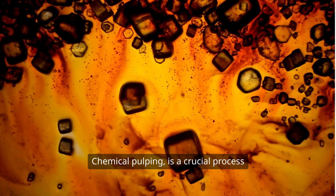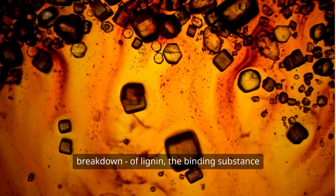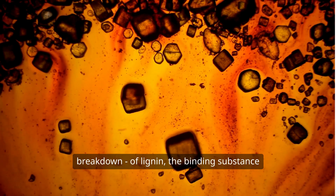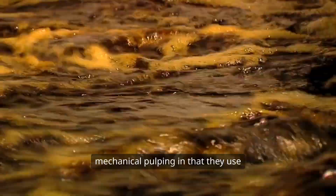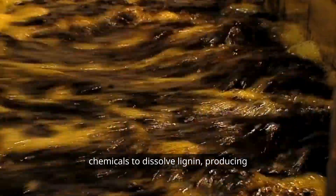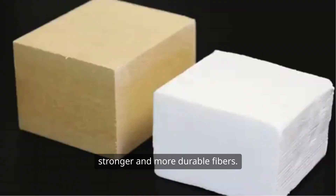Chemical pulping is a crucial process in the production of paper and involves the breakdown of lignin, the binding substance in wood, to release cellulose fibres. Chemical pulping methods differ from mechanical pulping in that they use chemicals to dissolve lignin, producing stronger and more durable fibres.